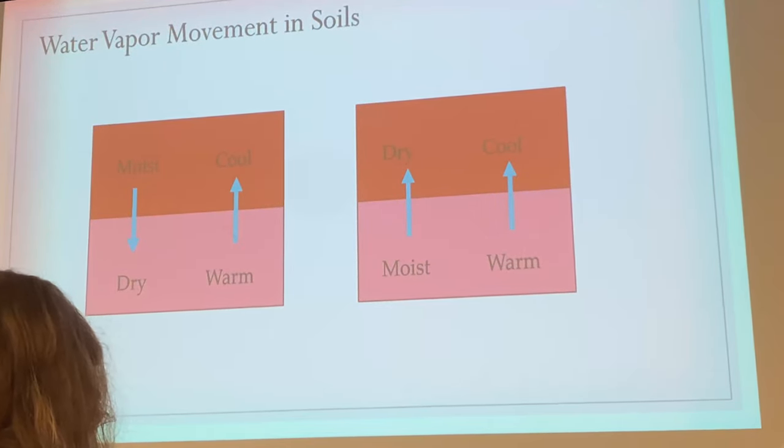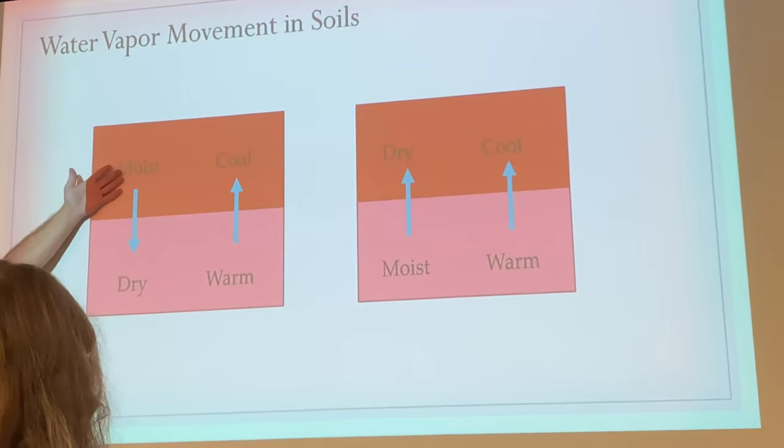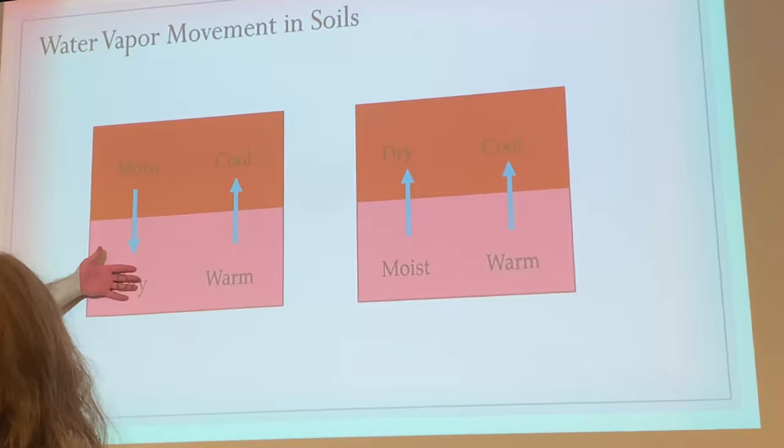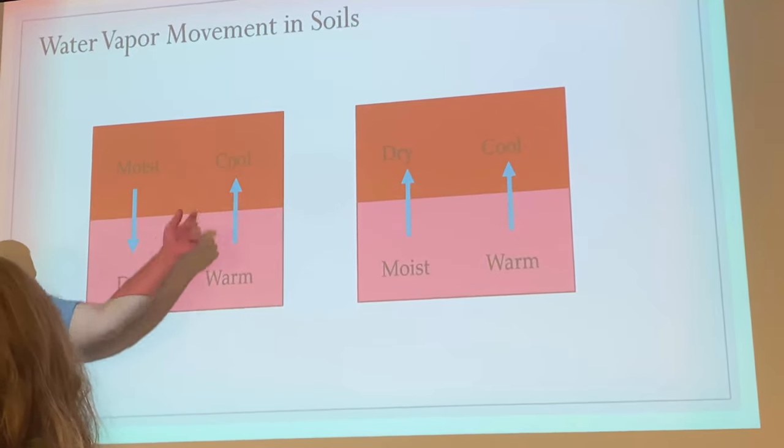Water moves from moist or high water content to low water content, and from warm to cool conditions.